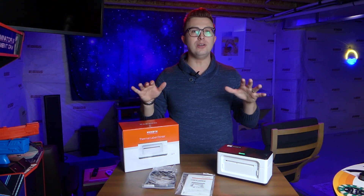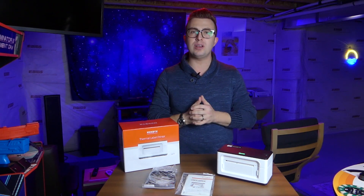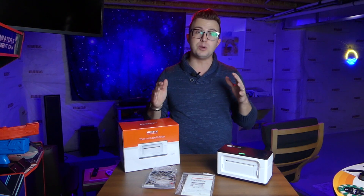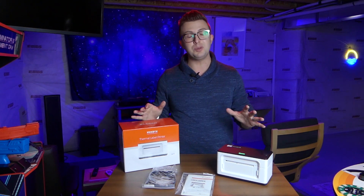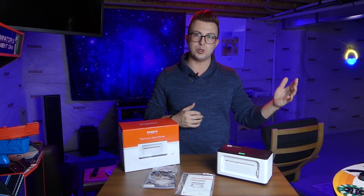On the table in front of me, I have a new thermal label printer from the company Munbin. This is perfect if you have a home business, an Etsy shop, something where you are needing to print shipping labels. This simplifies the process and is a heck of a lot easier than using your inkjet or laser printer at home.